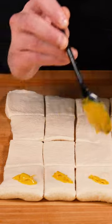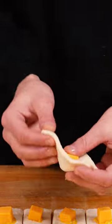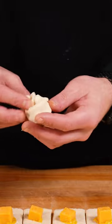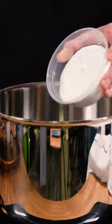Add a dollop of your favorite yellow mustard to the middle and then place a cube of cheddar cheese on top. Carefully pinch the dough together while turning it, creating a cheese mustard pocket. Then place it on a parchment paper lined baking sheet and cover it for about 20 minutes.